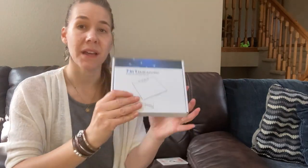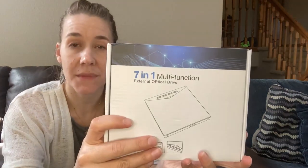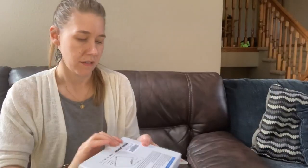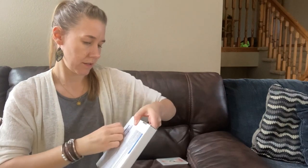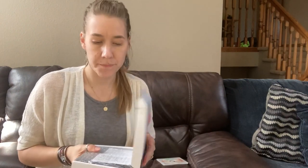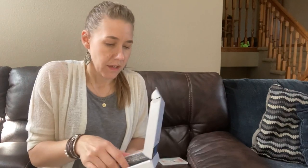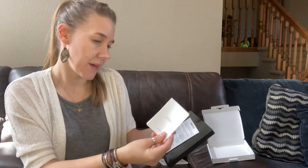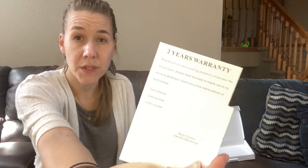I'm going to open this box up and let you see how it comes. It is nice and slim. Here's the back of it. So let's take a look. There are some tips and a user manual here, and it comes with a two-year warranty.